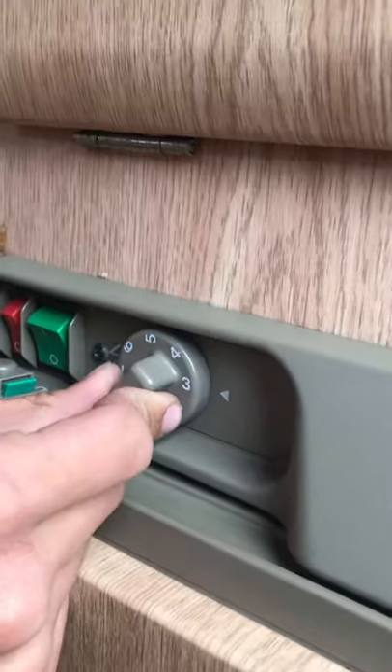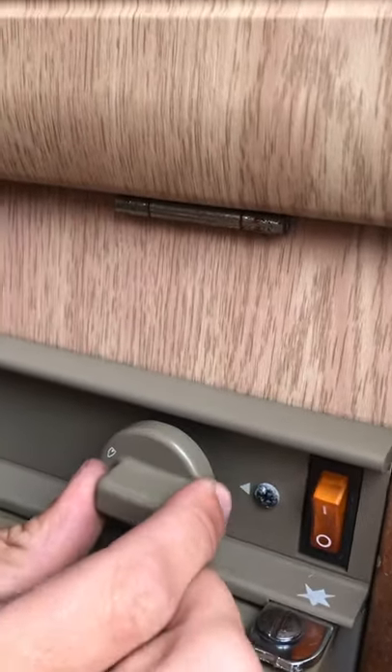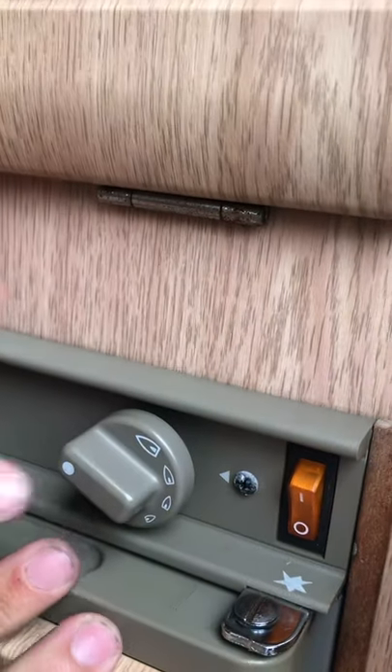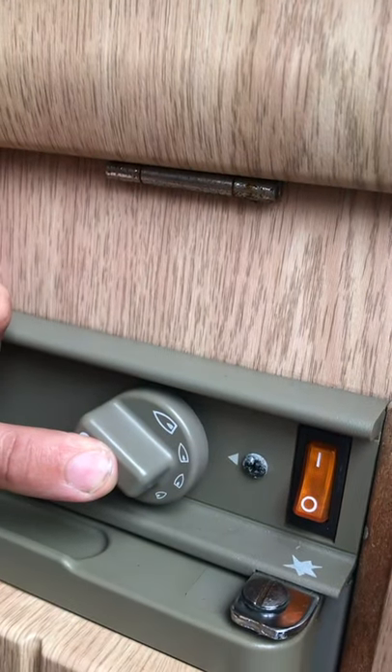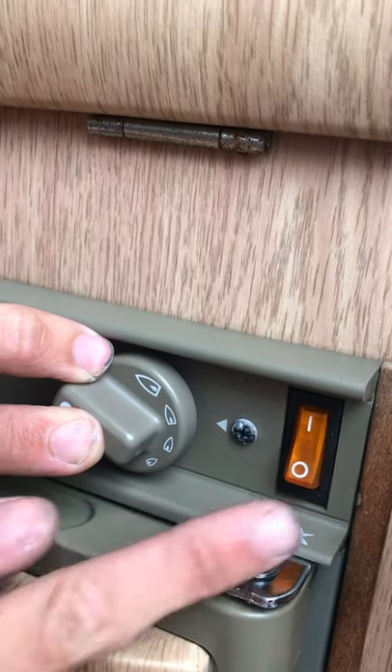This here is your thermostat. Moving on to the gas hob, you simply turn — keep that pressed in and turn — your 12-volt switch will then put the spark inside, and once that's lit that spark will stop.